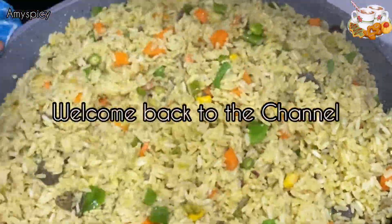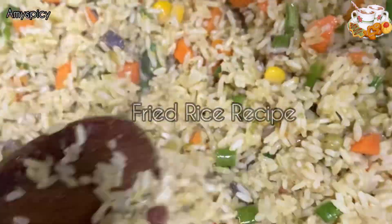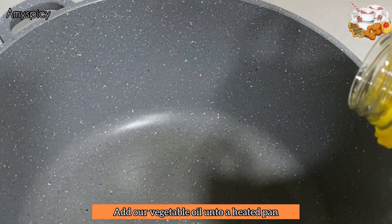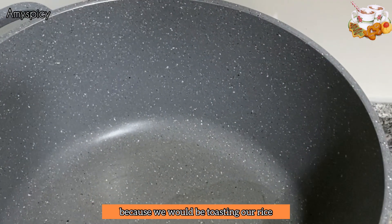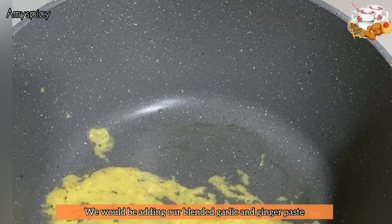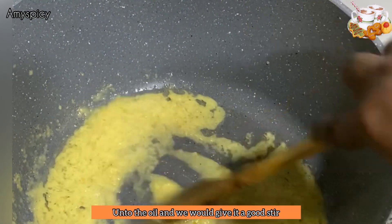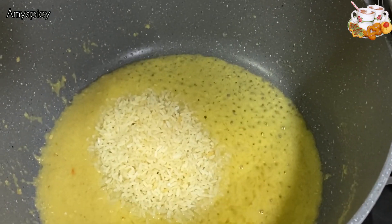Happy holidays, welcome back to the channel! Today we'll be making a fried rice recipe using a different method. We'll add vegetable oil onto our heated pan because we'll be toasting our rice. We'll be adding our blended garlic and ginger paste onto the oil, giving it a very good stir, all on a low heat.